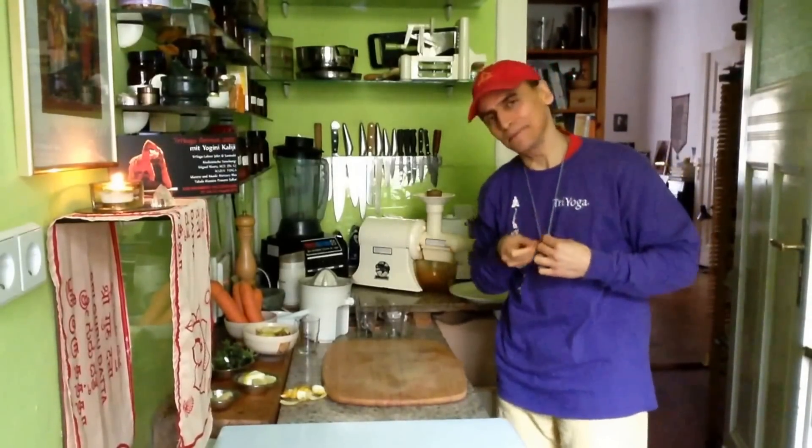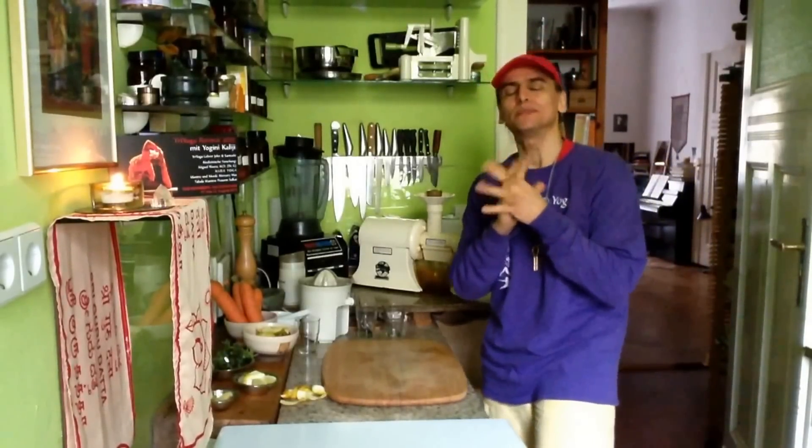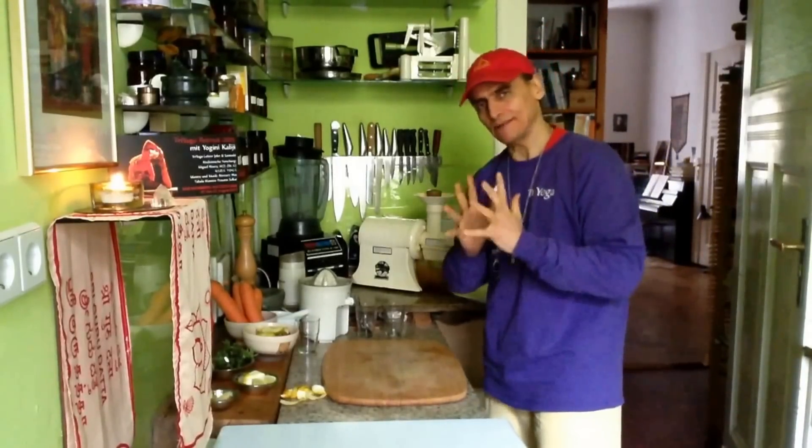Hi friends, this is MD Vegan. Today I'm going to make a juice because it's full moon fasting day for me in Berlin. And so I make a carrot juice this time.